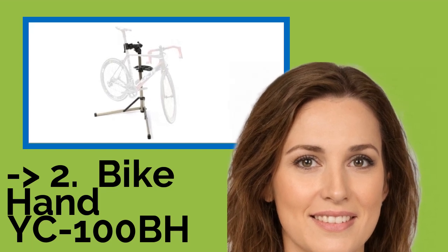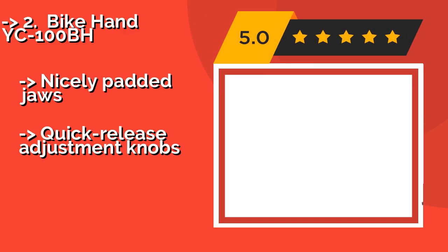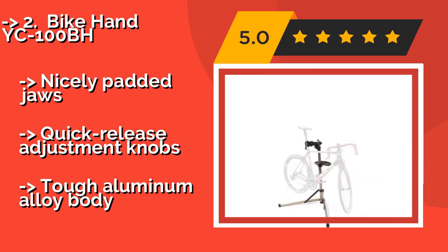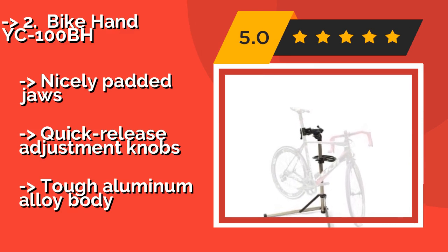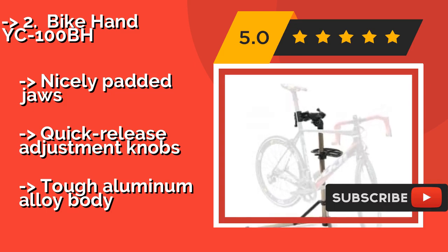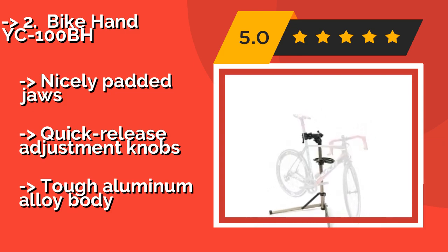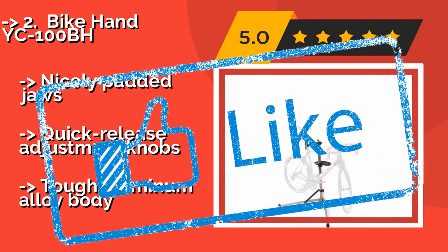According to reviews, the second-best product is the Bike Hand YC100BH. The Bike Hand YC100BH, approximately $99, has a clamp that can attach to the seat post or top tube, making it a versatile option. A built-in tray allows for easy tool and parts organization and retrieval, and the shaft doesn't flex under heavy loads, giving you stability while you work. Features nicely padded jaws, quick-release adjustment, and a tough aluminum alloy body.